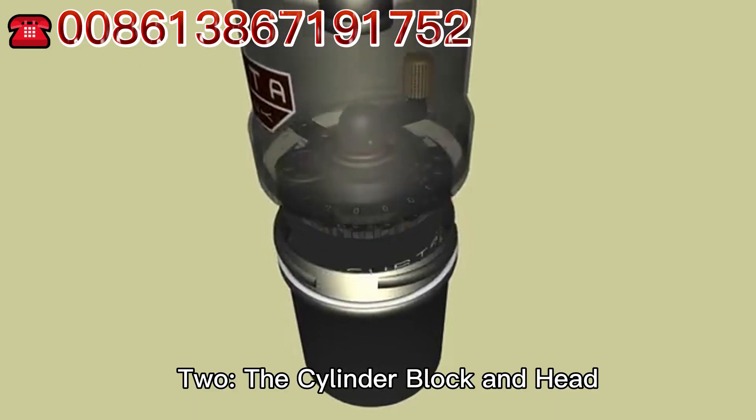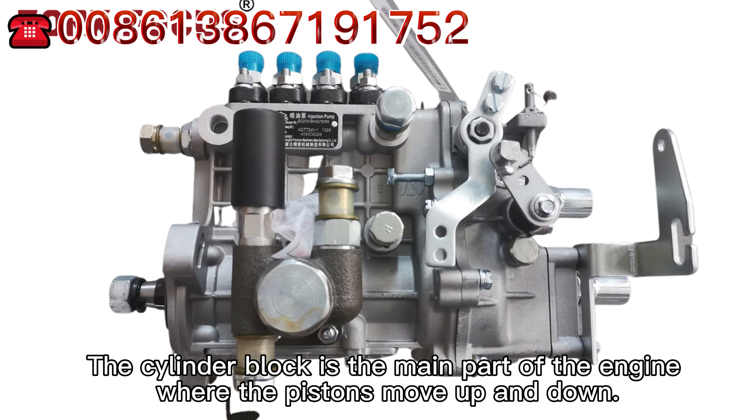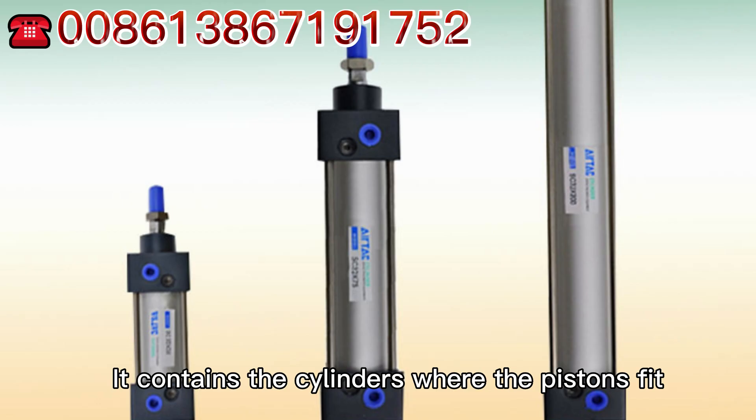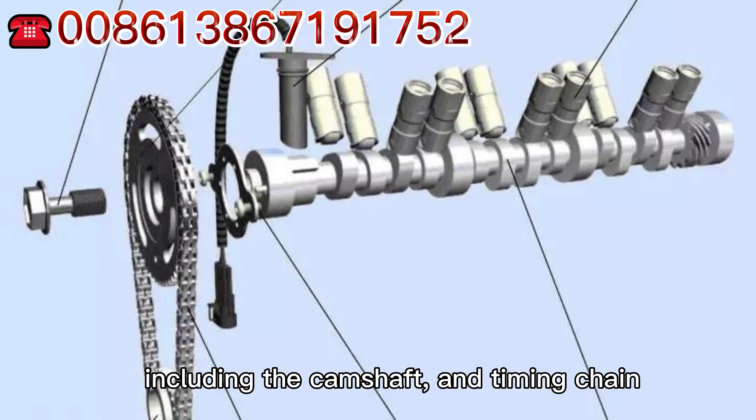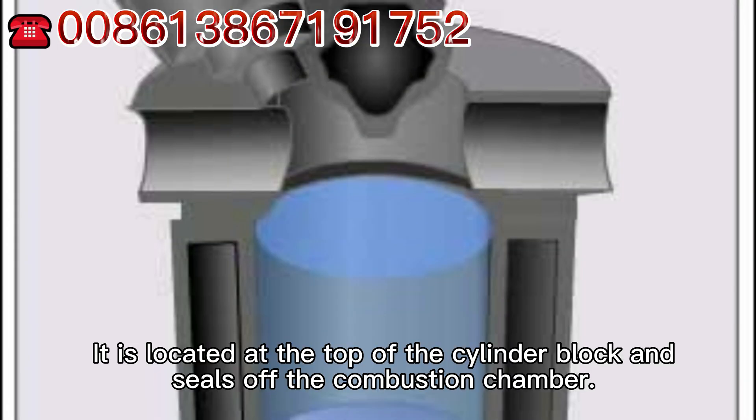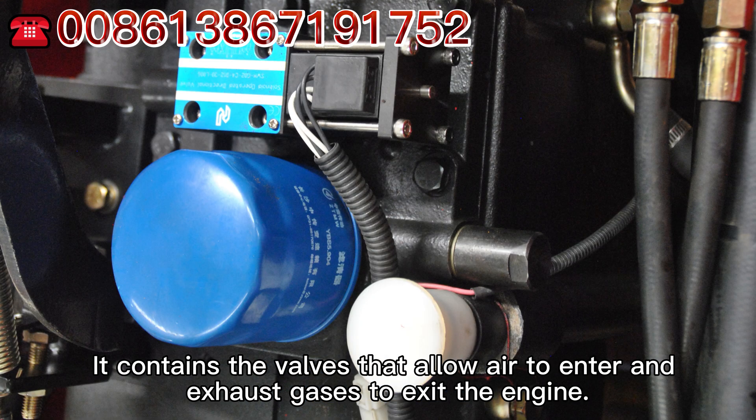The cylinder block is the main part of the engine where the pistons move up and down. It contains the cylinders where the pistons fit, and is responsible for housing many of the engine's critical components, including the camshaft and timing chain. The cylinder head is located at the top of the cylinder block and seals the combustion chamber. It contains the valves that allow air to enter and exhaust gases to exit the engine.